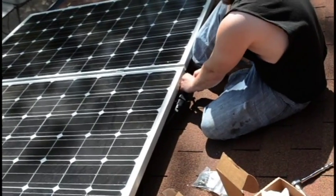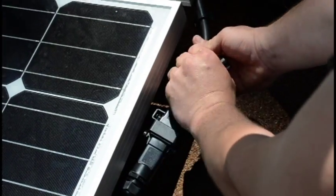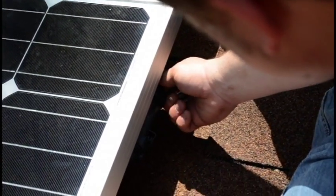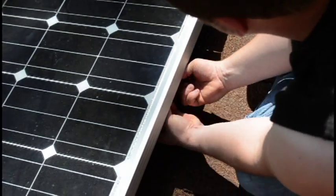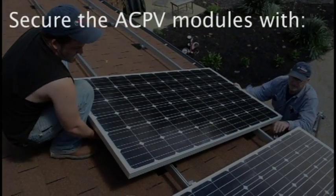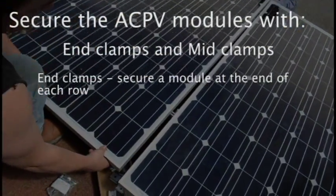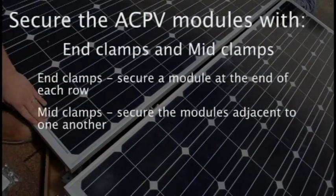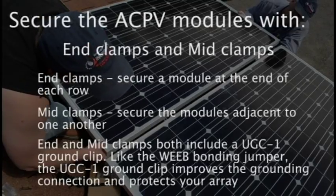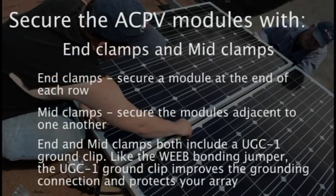You can connect the panels how you like and however is most convenient for you, up to the maximum allowable panels per 20-amp connection. When you place the modules and connect the cables, you'll need to secure the cables with cable clips. Use the 90-degree and straight cable clips to ensure loose cables aren't scraping against your roof. We secure the ACPV modules with end clamps and mid clamps. End clamps secure a module at the end of each rail row; mid clamps secure modules adjacent to one another. End clamps and mid clamps both include a UGC-1 ground clip, which further improves our grounding connection and protects your array.